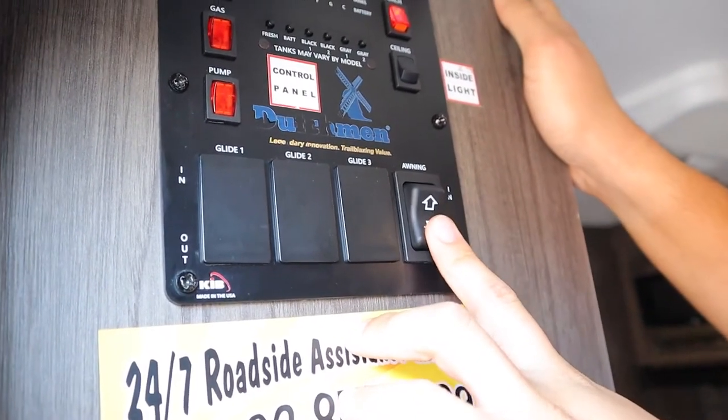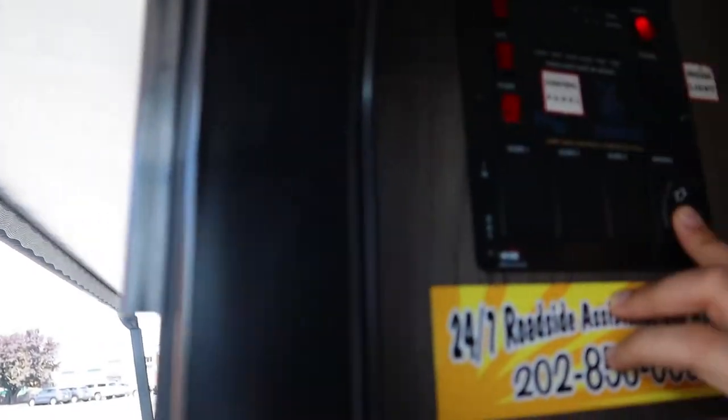Also over here we have our awning switch, which is going to run on the house battery just like the lights and the outside jacks. I'm just going to hold down out and out comes the awning. It'll go out about eight feet total, and if it gets windy you'll want to bring it back in since it's only for shade.